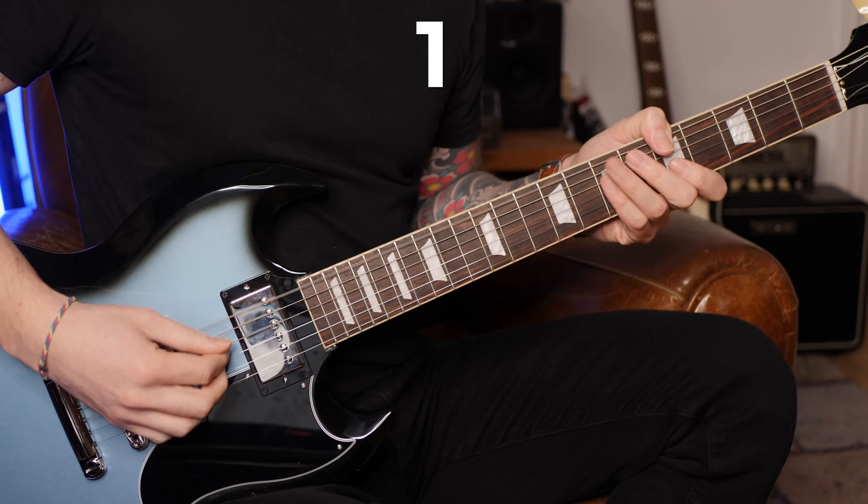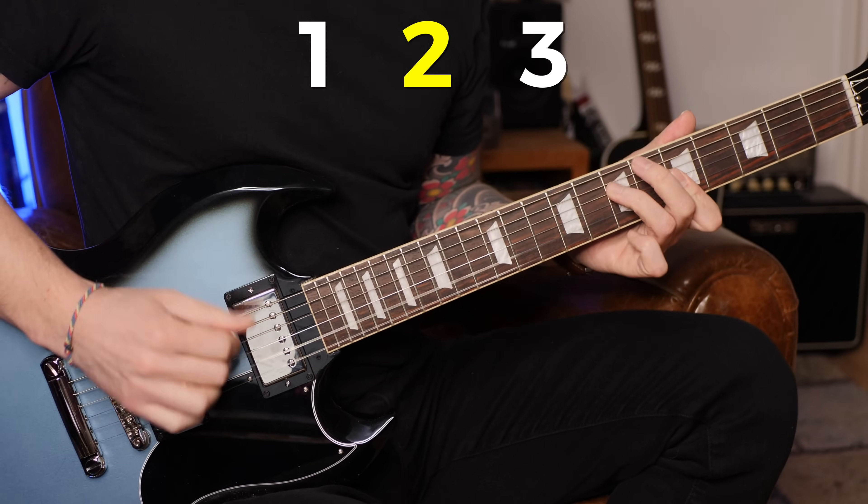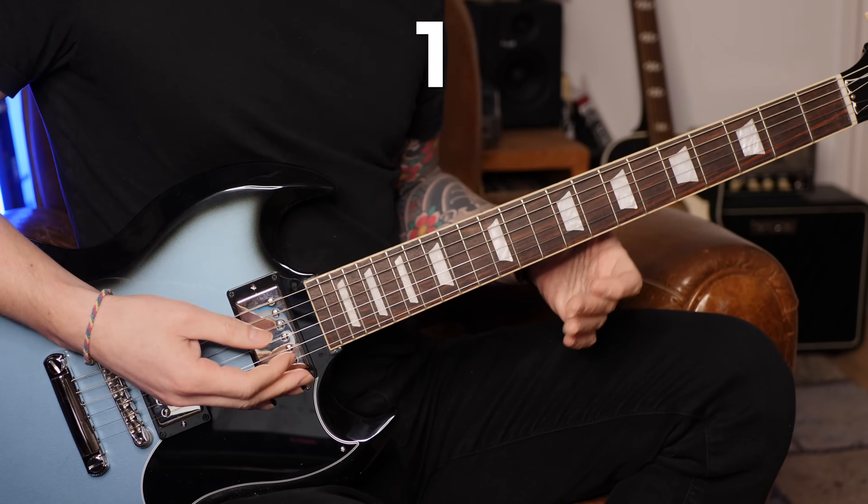Ensuite on va avoir à nouveau un coup percussif, et vous avez peut-être remarqué que tous les coups percussifs main droite interviennent sur les temps 2 et 4, et ensuite un élément de relance.